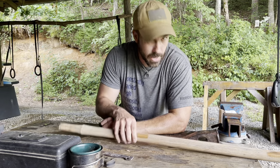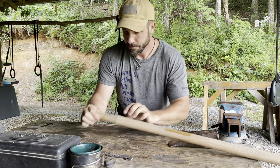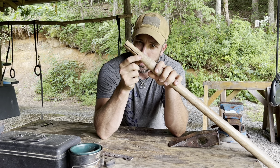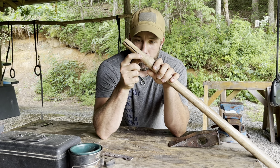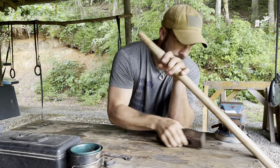Yesterday we got rained out, so we're gonna pick up again today — you just wouldn't be able to hear anything with the rain beating on this metal roof. All I've done is I've sawed this split kerf — I don't know what you call it, somebody in the comments tell me what that's called. I've cut this a little bit deeper because otherwise our wedge that we're going to be putting in here would have bottomed out.